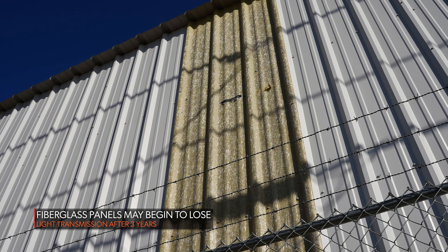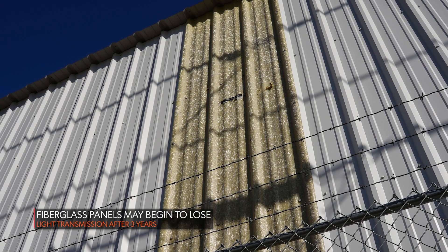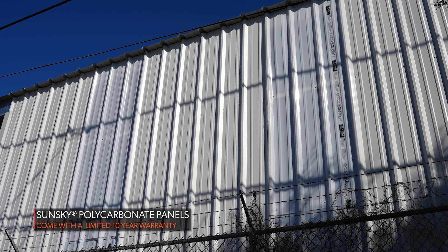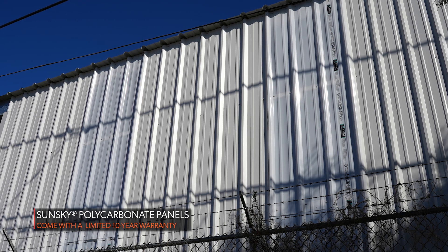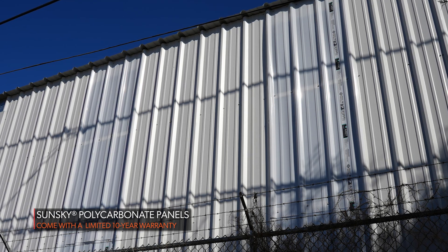The biggest difference is the life of the panel. With fiberglass, you start to lose light transmission value drastically after about three years. With our polycarbonate SunSky panels, we offer a limited warranty covering loss of light transmission over a 10-year period. I'm not familiar with any fiberglass manufacturer that still warrants their panels. At Western States Metal Roofing, we inventory skylight panels, have them immediately available at all four of our locations, and can ship them anywhere throughout the country.